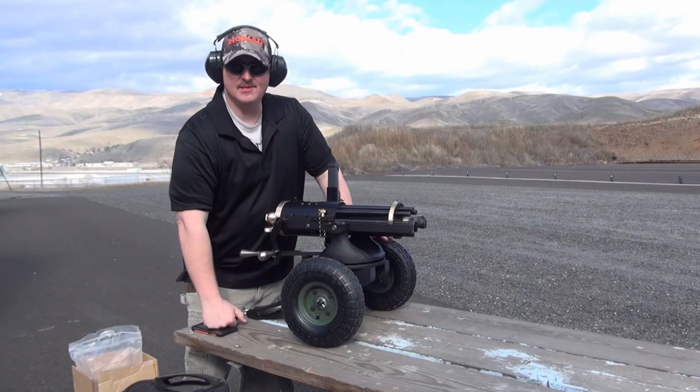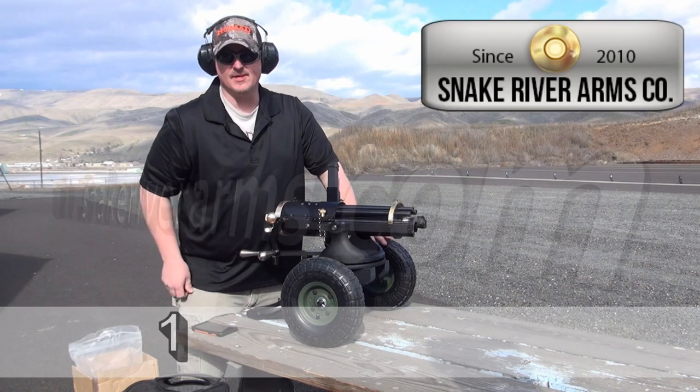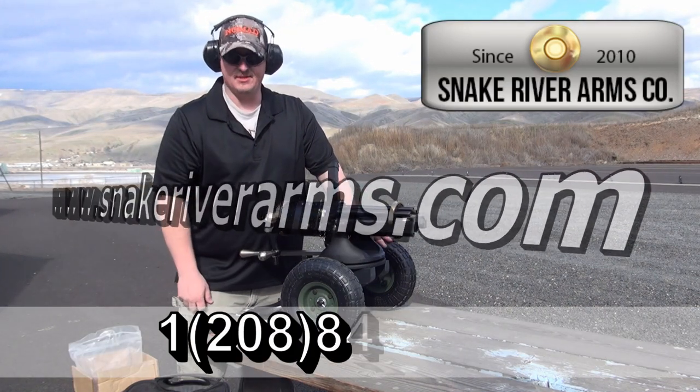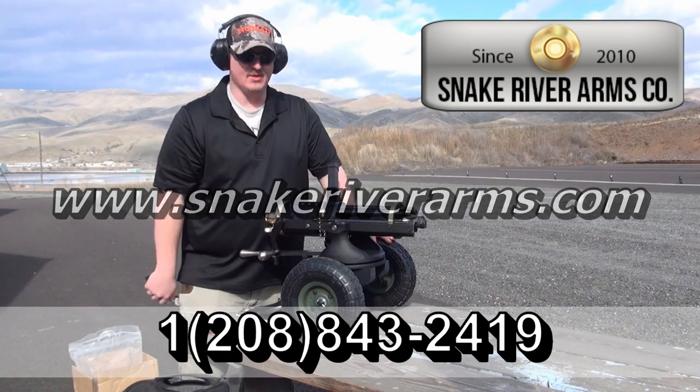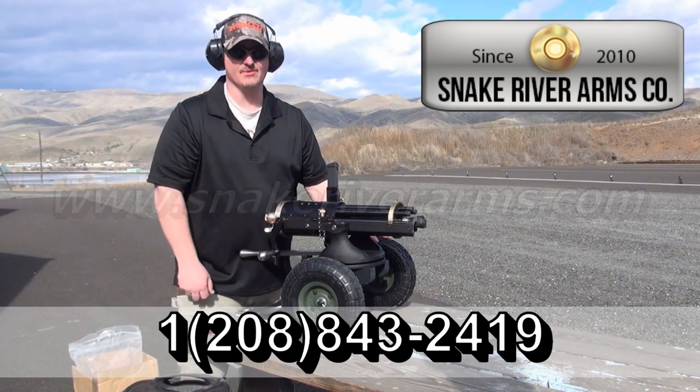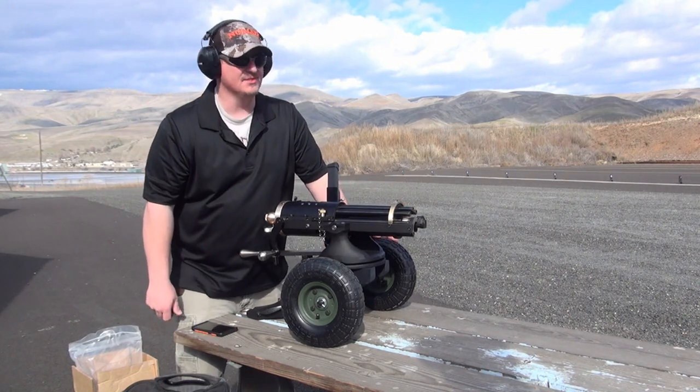Man, this thing is a lot of fun. If you guys are interested in getting one of these, go ahead and contact the guys at Snake River Arms. Again their website is www.snakeriverarms.com — price upon request. It's just amazing, it really is a lot of fun. Thanks a lot guys for letting me come out and shoot this thing, totally had a blast.